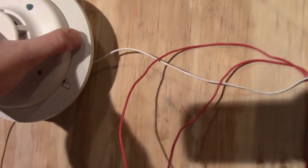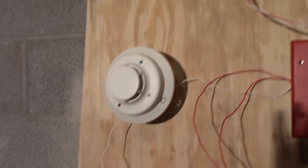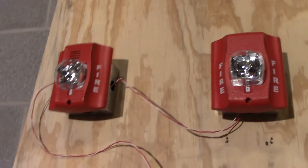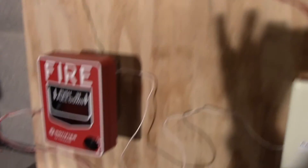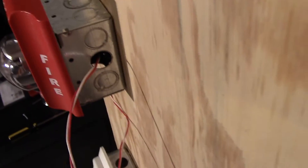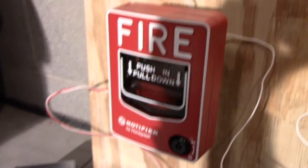Otherwise you would have waited another week for a system test. That was a loud system test. We might as well do it one more time, and then the Advances are going to be gone. A little bit of an update: I put in new back boxes that are 2 and 1/8 inches deep, which basically allows me to put older alarms on. So we are going to do this one more time.